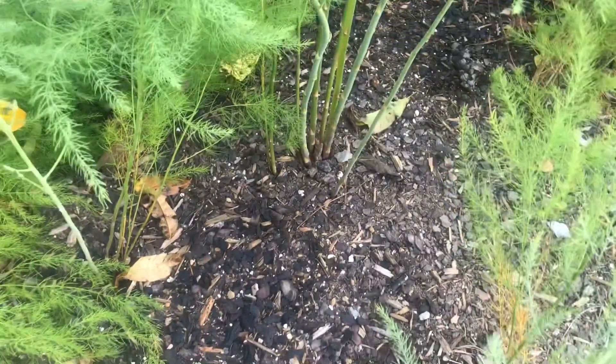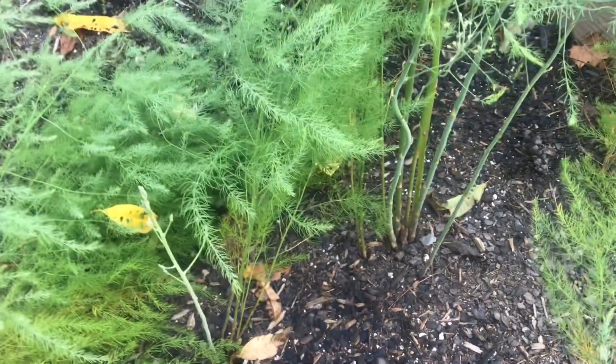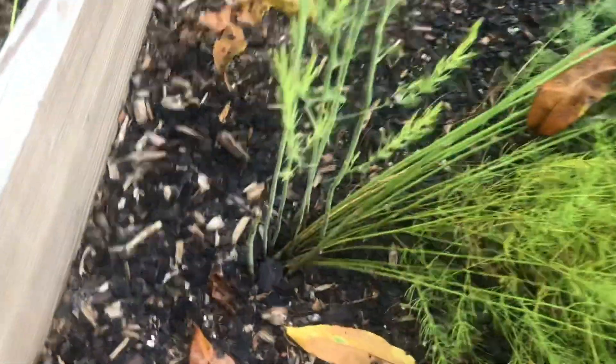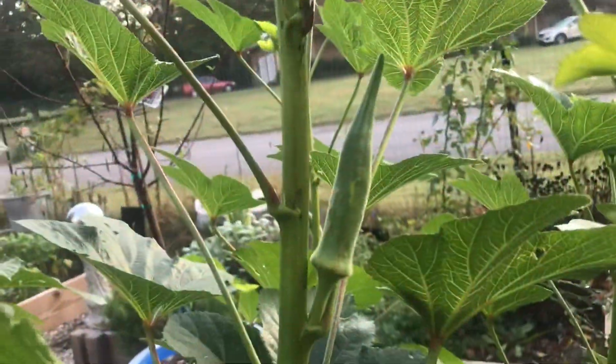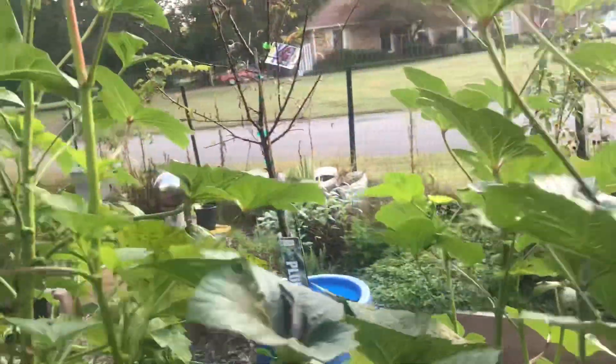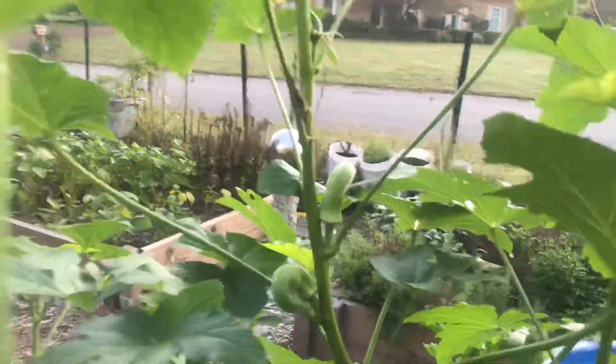Over here I have my asparagus. This is the second year of this asparagus, and I'm hoping that by next year I'll be able to take cuttings from it. As you can see, it's growing really nicely in this raised bed. Over here I have some more okra, and I'll be able to harvest a few more off of these as well.